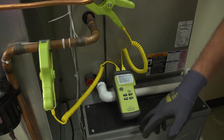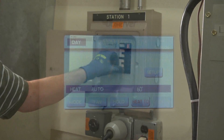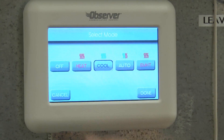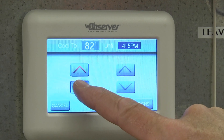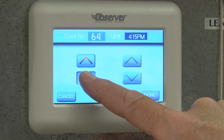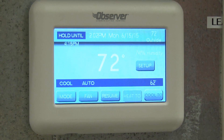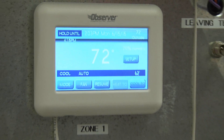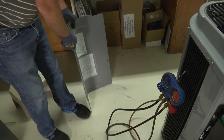I'm going to turn the power back on the unit and start it up. We're going to make it call for cooling — drop the temperature so it calls for cooling. Remember, we have to adjust the charge in the cooling mode only. Our indoor temperature has to be between 70 to 80 degrees, and our outdoor temperature has to be between 65 and 100. If we're outside that range, we have to weigh the charge in. Inside that range, we can use the cooling charging chart.